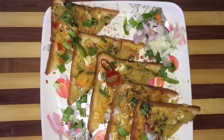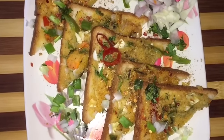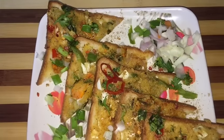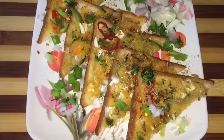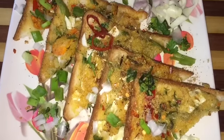Hello friends, welcome to Mansi's kitchen and today I am going to make bread pizza. This is very easy and simple to make — you can very quickly make this at your home. This is a very good option for your breakfast or with your evening tea. You can also serve this in your kids' lunch box.